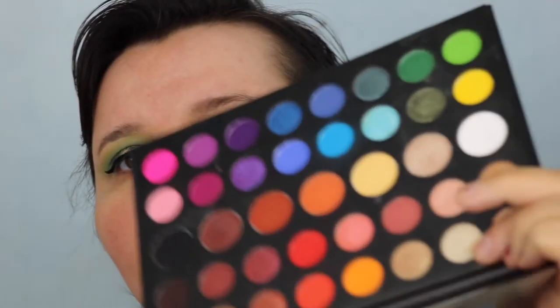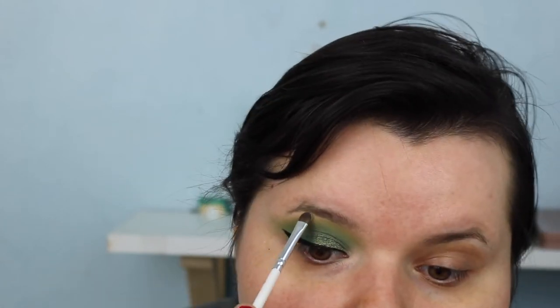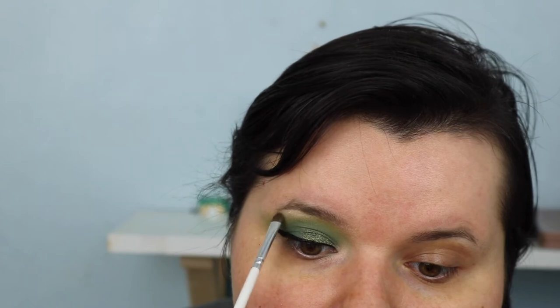For the brow bone I'm going in with the shade Ring Light, which is this top shade in the palette. I definitely used Ring Light to highlight underneath my brow.